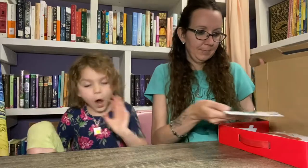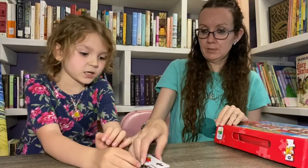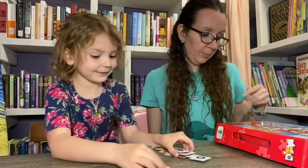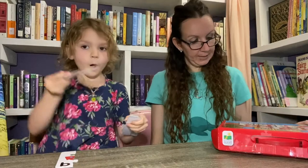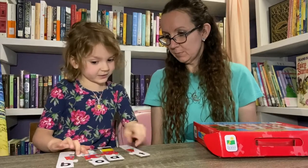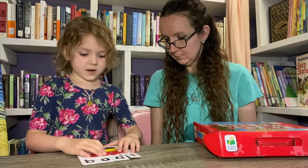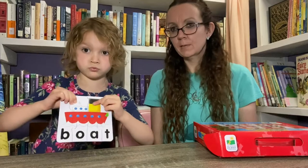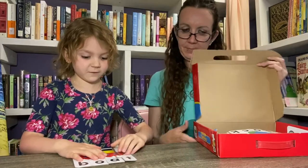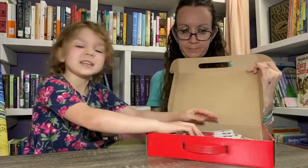Last but not least — can you guess what it is? B, O, A, T. And what does it spell? Boat! Good job. Of course she's never been on one, but maybe someday.